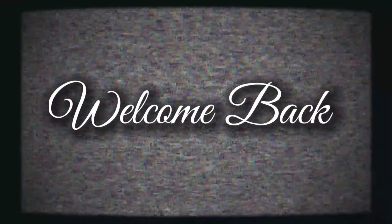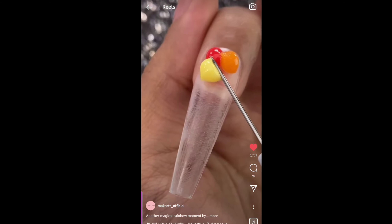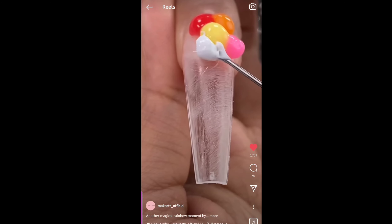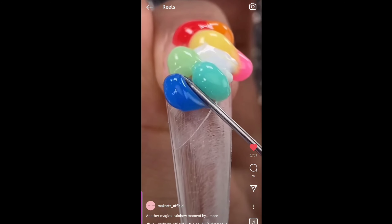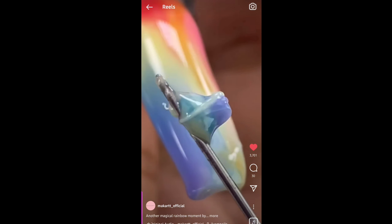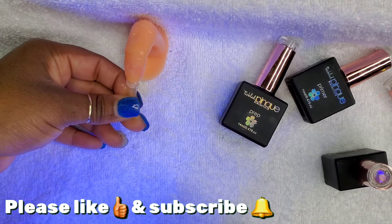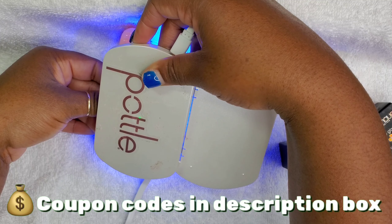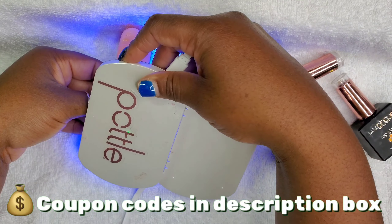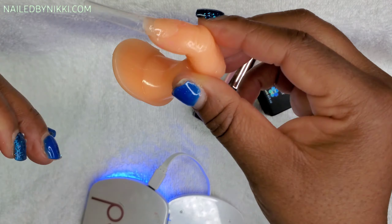Welcome back, crew! I have a fun simple set. Sharon sent me this video — it starts with adding red, orange, yellow, pink, white, green, turquoise, blue, purple, and it turned out really cute. So Sharon sent me that video and I was like, oh my gosh, I have to try it. I immediately went into the nail room and did it, so I'm so glad I recorded it for you guys.